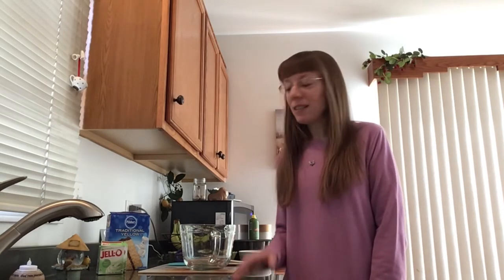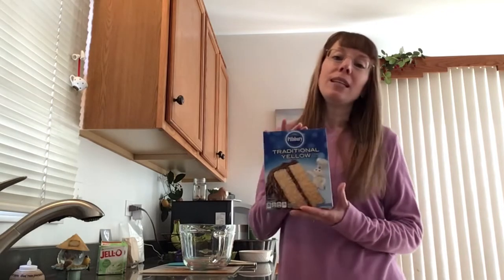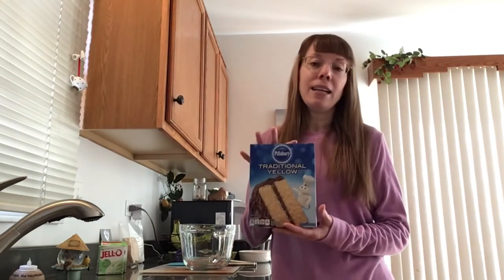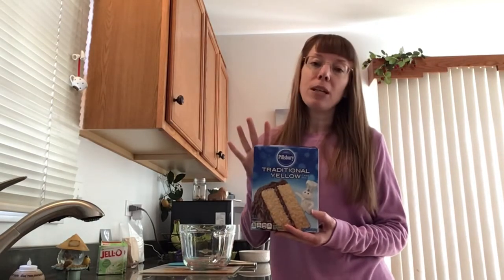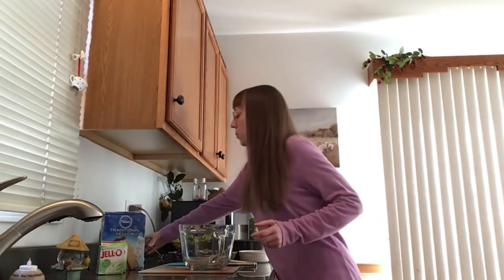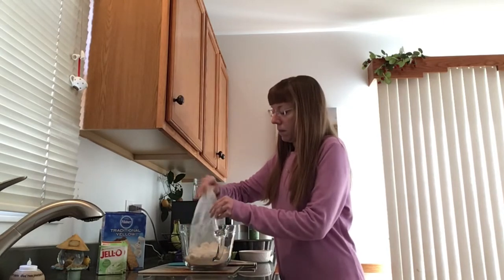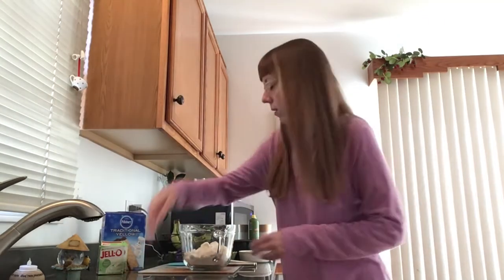You want to preheat your oven to 350 degrees. Get a large bowl — doesn't matter if it's glass or not — and we're going to start mixing. The first ingredient is going to be yellow cake mix. Any yellow cake mix will do. You just want to make sure there is no pudding in the mix. So we're going to pour that into our bowl.